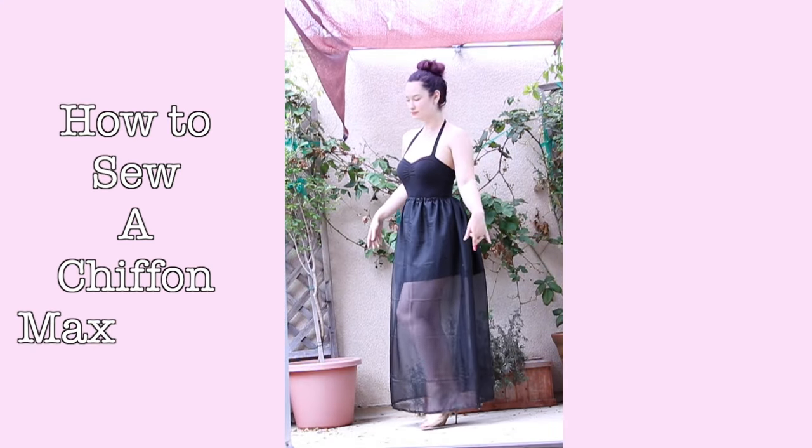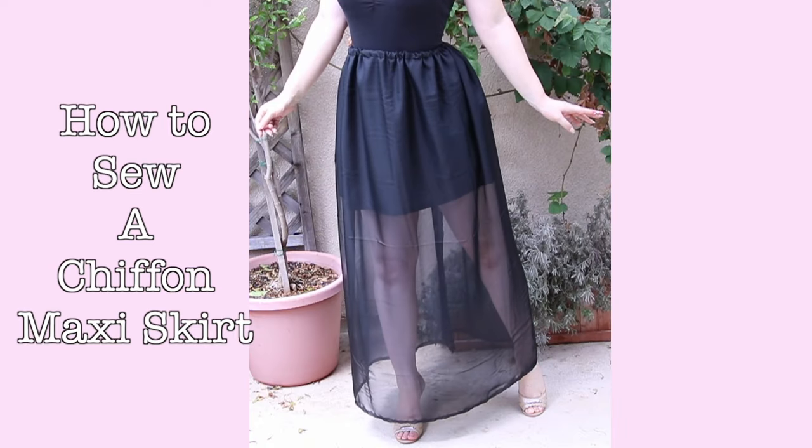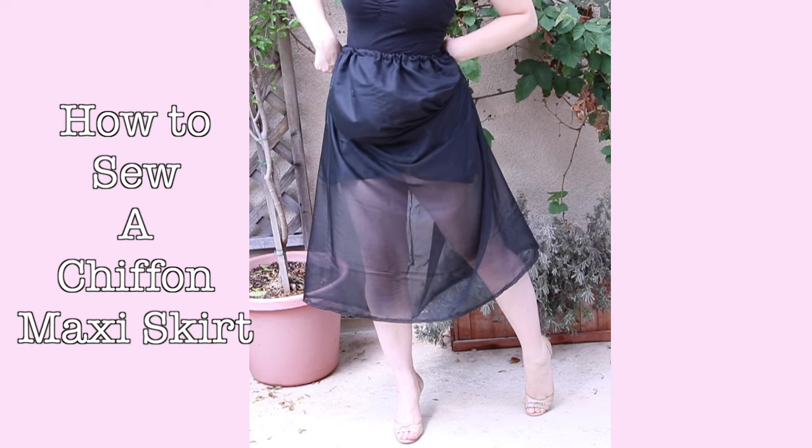Hello everybody! Today I'm gonna teach you how to make a chiffon maxi skirt with a built-in short slip.